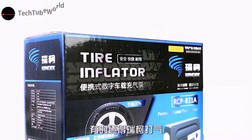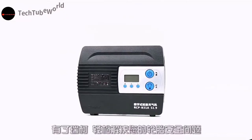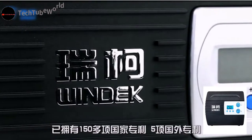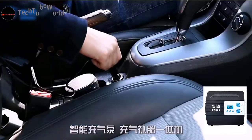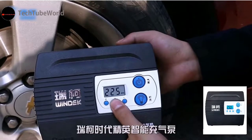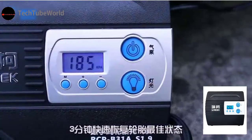Number three: Windek portable air compressor with preset function. Model RC PV 31A. Digital pressure gauge. Weight 0.8 kg. Material ABS. Voltage DC 12V. Functions include lighting, inflation, tire pressure monitoring, preset tire pressure, auto inflate, and auto stop.